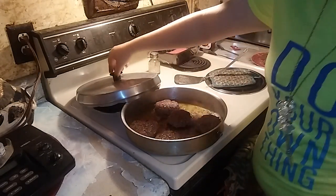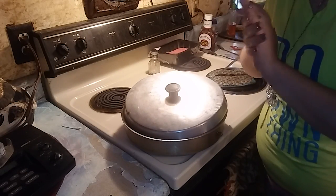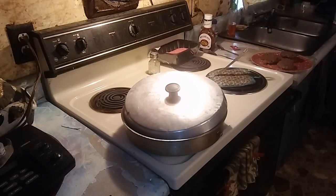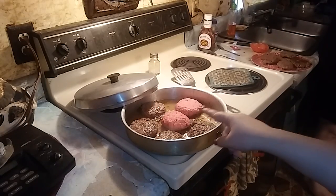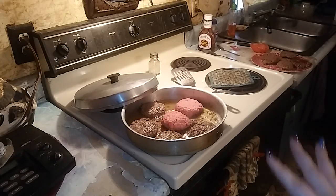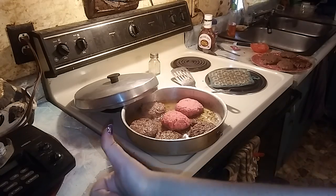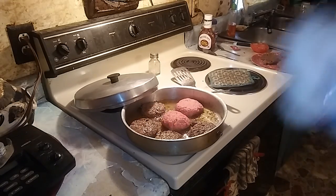That's them so far. Need two more raw hamburgers and we'll be done. So I put the other two hamburgers in there to make it done quicker and faster so we can go ahead and get these done, put them on the hamburger buns, and they'll be ready to eat after they get done.